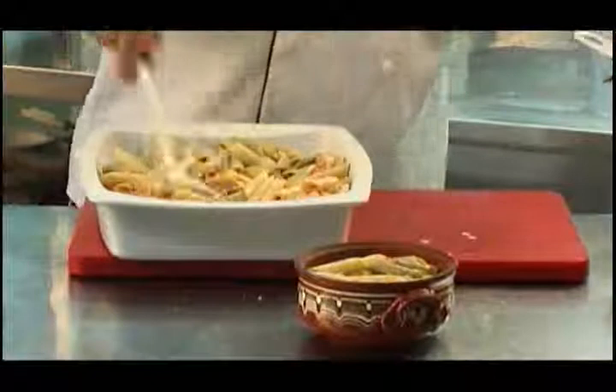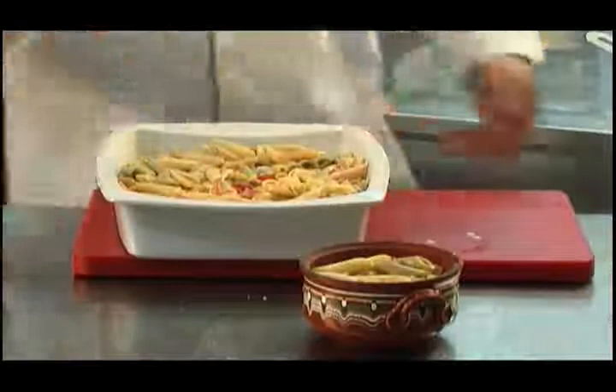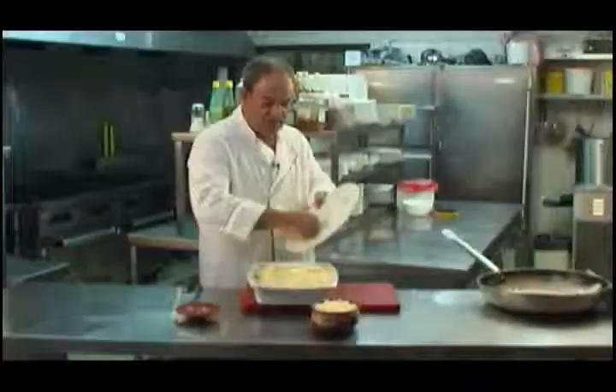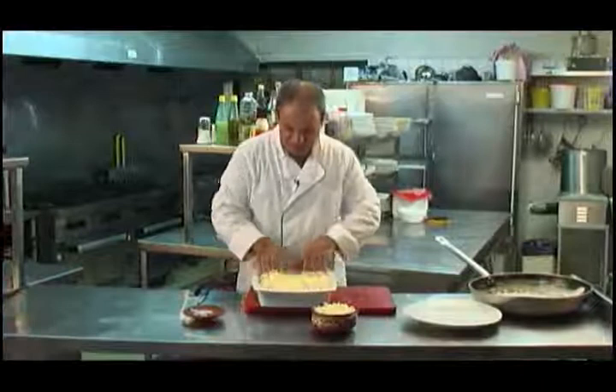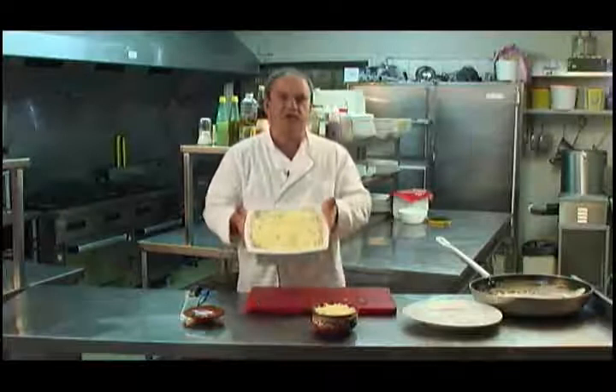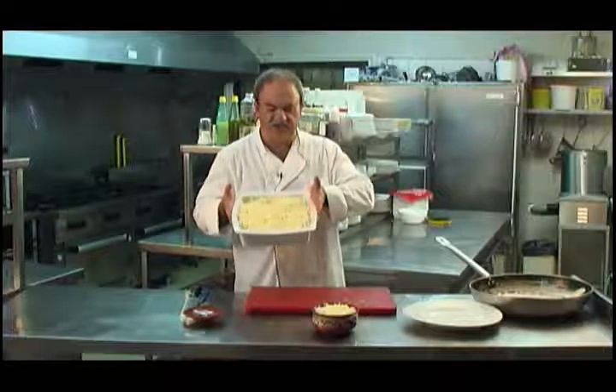I'm ready to just pop the cheese over the top now. Some nice grated mozzarella cheese — just make sure that's all nicely covered, plenty of mozzarella. We are going to bake this until the cheese is nice and brown. All the cheese is on — just spread that out evenly. There's your pasta bake ready for the oven: a nice moderate heat, about 250 to 275 degrees, and it shouldn't take long — about 15 minutes. Pop that in the oven and it should be ready.